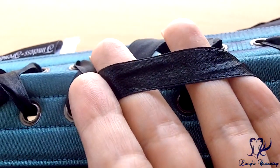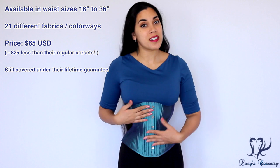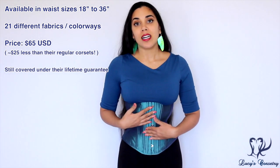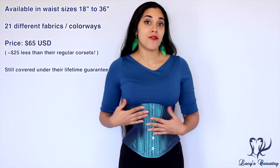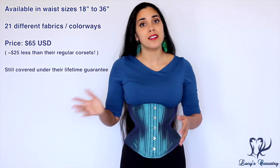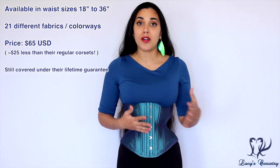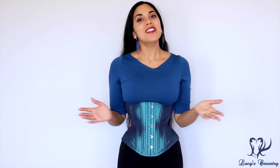If you happen to get a corset with laces you don't prefer, Timeless Trends does sell extra laces in their store as an accessory. The Hourglass Light Corsets are exclusive to Timeless Trends and are available in 21 different colors, starting around $65 US. Because their light hourglass corsets have one less layer of fabric — and subsequently are faster to sew — this accounts for the $25 discount compared to their standard ones. However, Timeless Trends still stands by their lifetime guarantee, saying it's still just as strong in construction and is still covered under that guarantee.